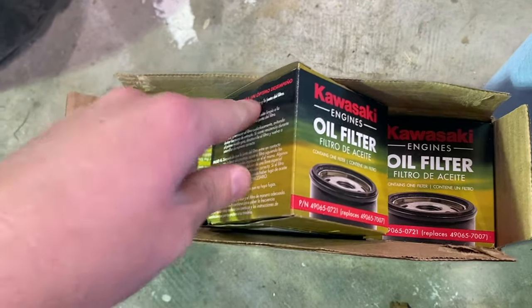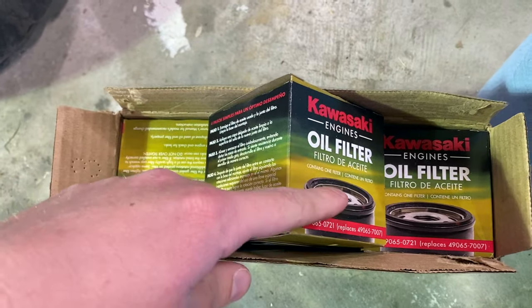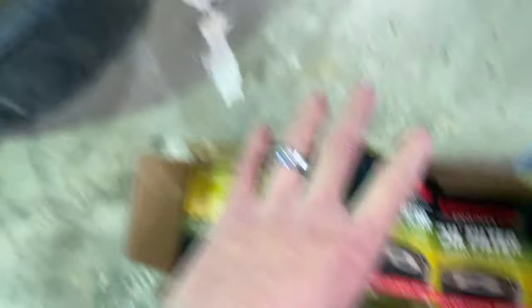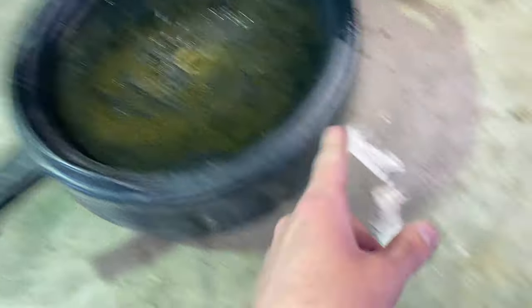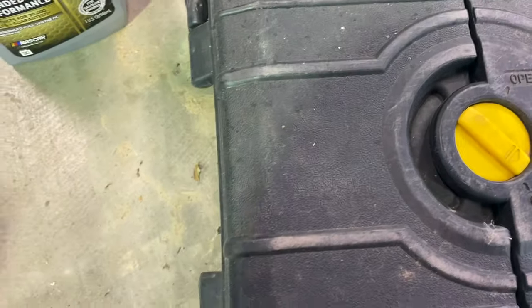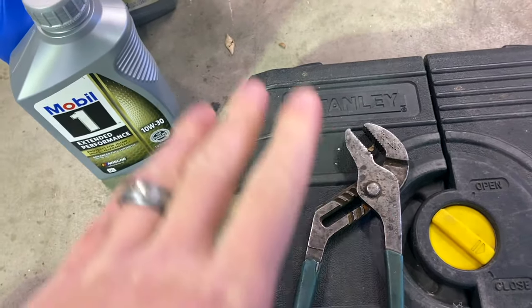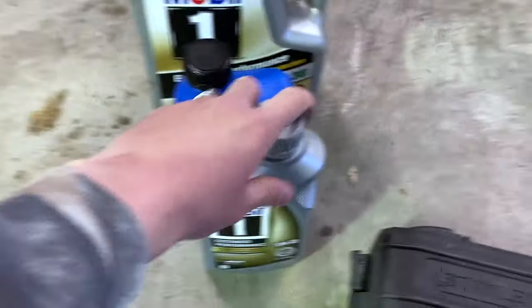If you guys like the video, check out the link - it does help support the channel so we can continue doing videos like this. We've got the oil catch pan, we've got the oil filters - you just need one really. Got some shop towels in case we make a mess. I've got a socket set, and in my particular case I've also got a pair of channel locks because mine is just a little bit different than what I've seen on others.